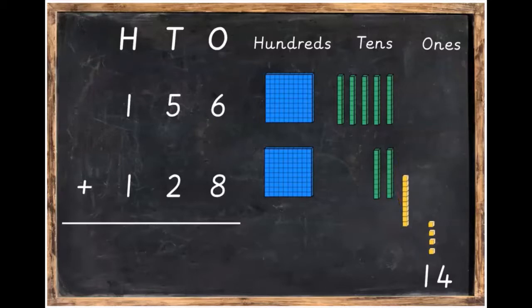So we're going to have to bundle up a ten and bring that ten into the tens column where it belongs. The other way of doing it is swapping the 10 ones for a green 10 stick and then moving it in. So there's our 14.